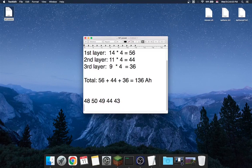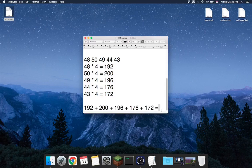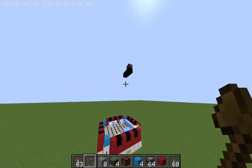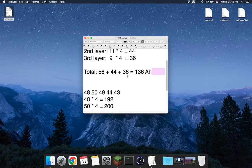We just count this and multiply by 4. Here's what we've got. Now let's add everything together. We got 936. That is for this big battery — it is a lot bigger than the smaller one.